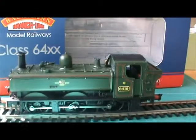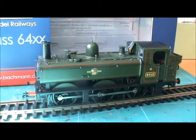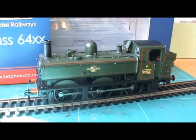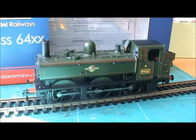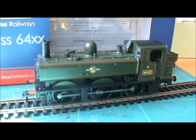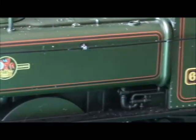Here is this stunning little model. It's in BR Green, which it was as a prototype as it says on the back. For people who really like their locomotives to be historically accurate, maybe this isn't one for you. The model is fab — it's neat and crisp. The livery is very nice, especially the badge, which is really sharp, and so is the number.